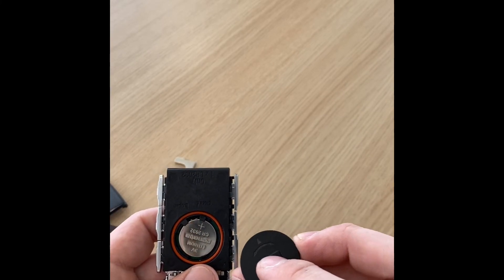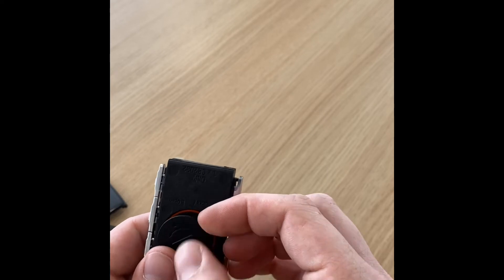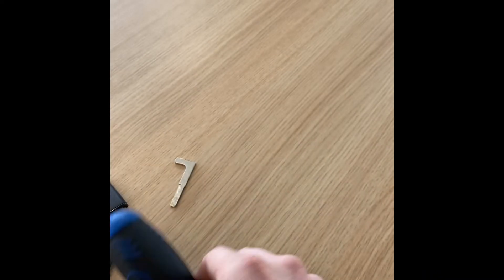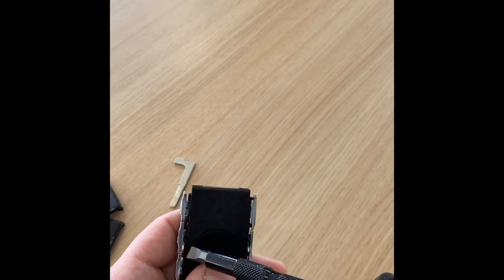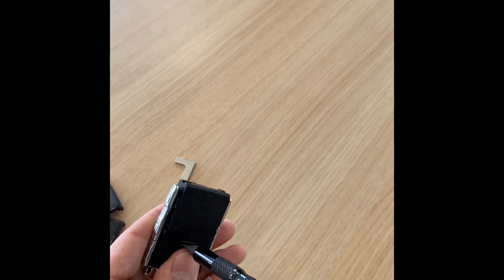After that, we're going to put this cover back on. See the little arrow there? We're going to point that towards open, and our cover will sit back down where it should be, like that. Then I'm just going to take my big screwdriver and turn it back to the right into the locked position, just like that.